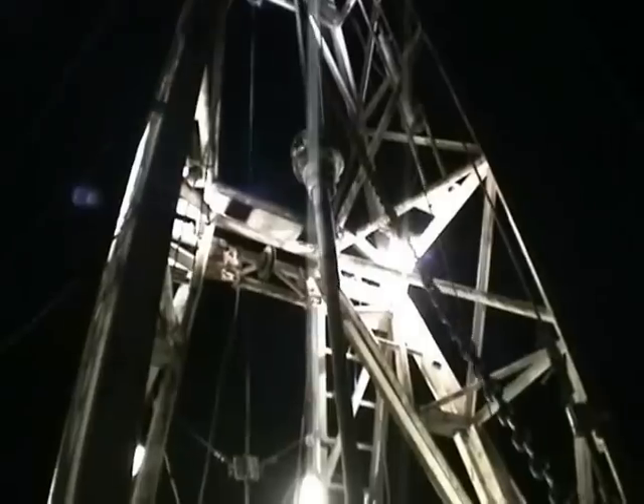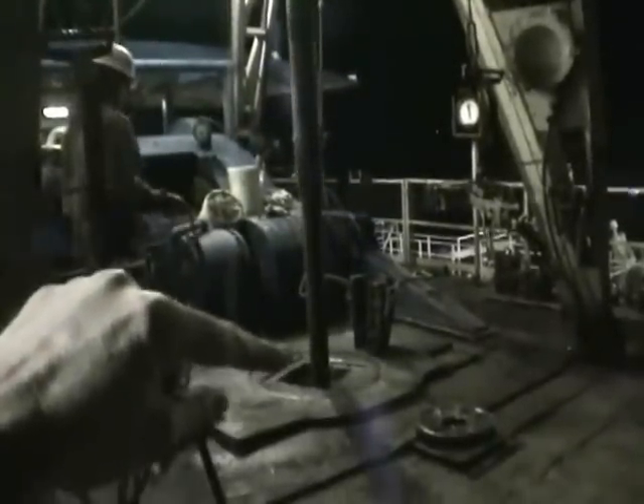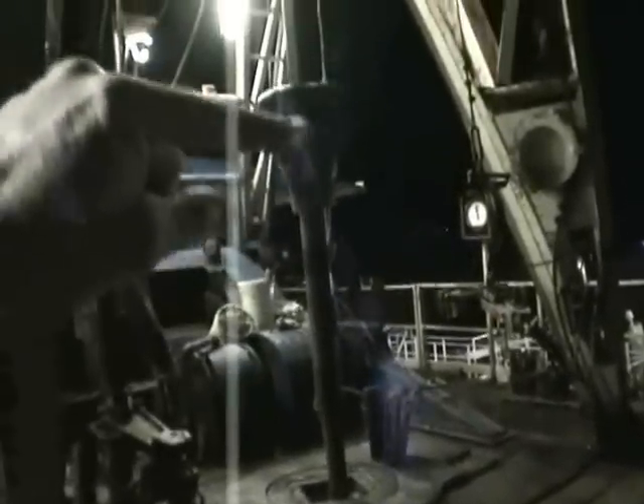They're lowering her back in the hole. That's called the kelly bushing — the kelly bushing right there. That's the turntable; it goes round and round and turns the kelly bushing.